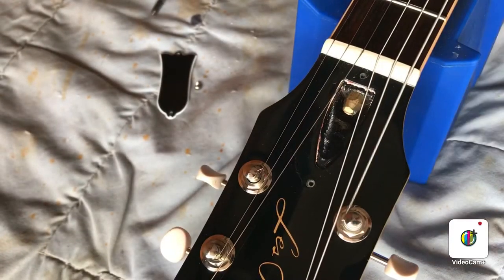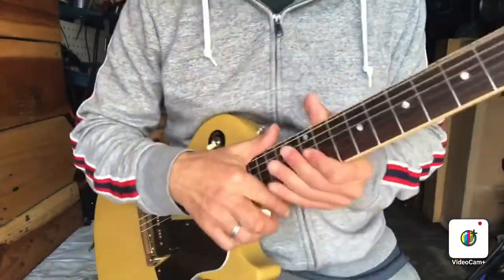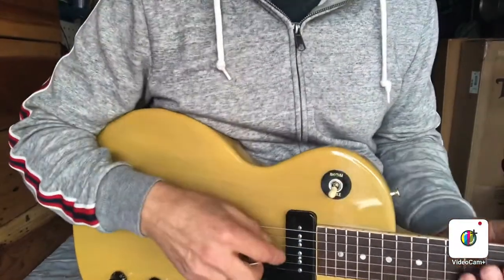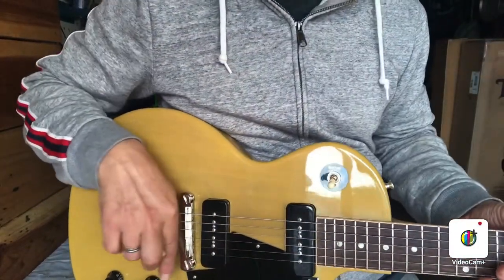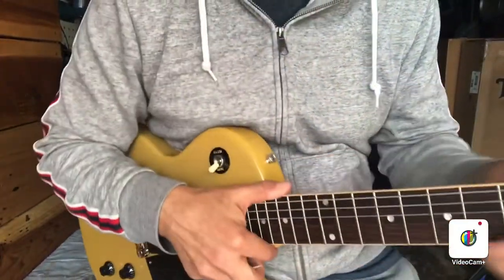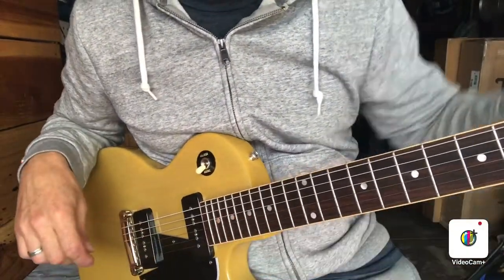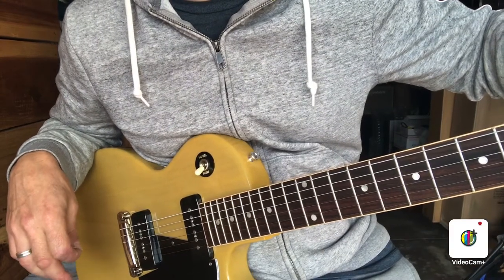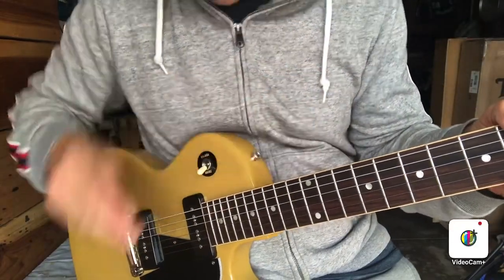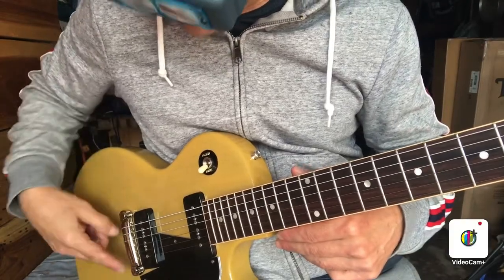It goes without saying that every time you make an adjustment — to the truss rod or to the height of the strings — you're going to need to retune. When you adjust the height it'll make the strings go sharp, and when you adjust the truss rod it'll also make them go flat or sharp. When I tightened the truss rod and straightened up the neck a little bit, that made the strings go lower, so you want to keep checking with your string height gauge.